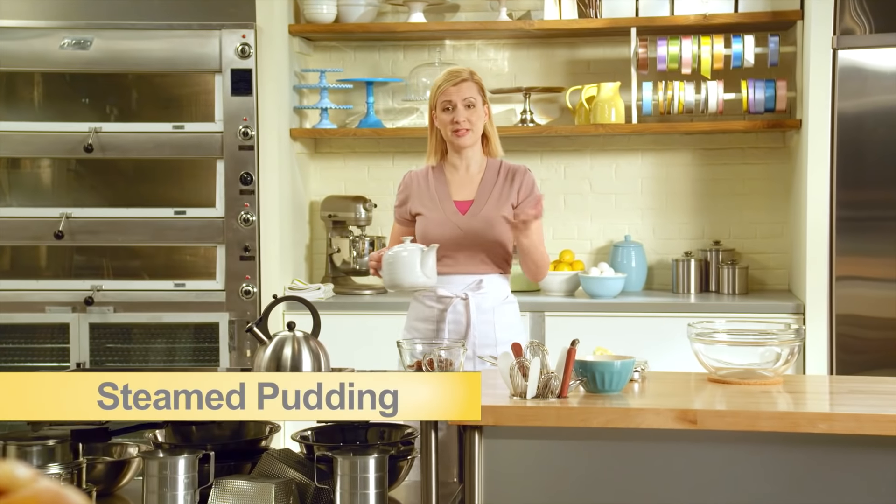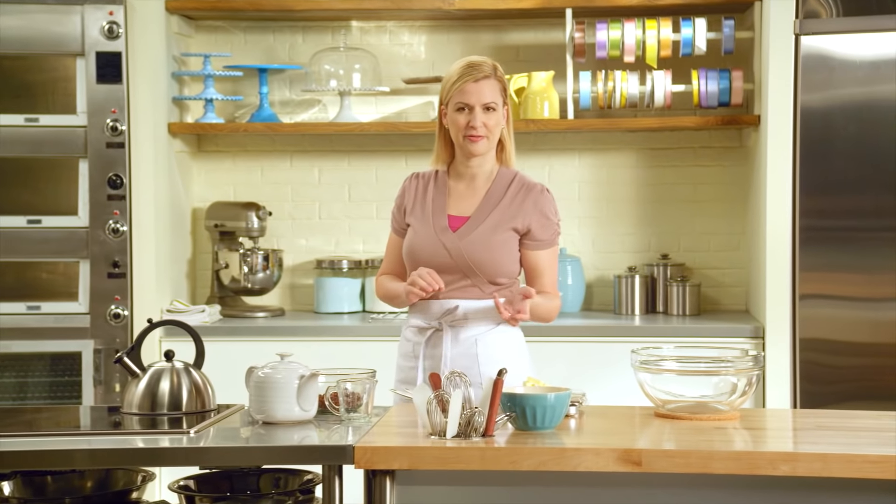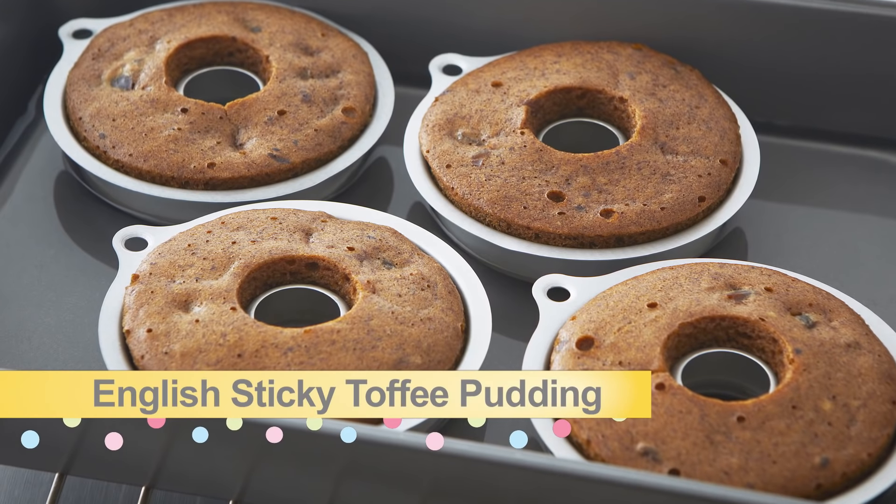Steamed pudding is simply a cake that's been steamed rather than baked, and then it's turned out onto a plate to serve. I'll start by showing you the basics with a classic English sticky toffee pudding recipe.